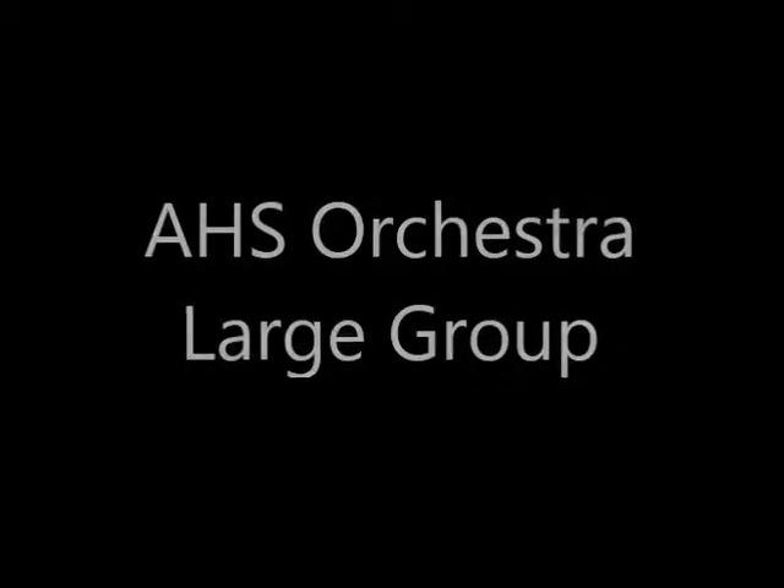Welcome to the Alliance High School Orchestra. My name is Dan Adams. I'm from Worcester, and I'm going to offer some comments on your performance this evening. I'm really looking forward to it.